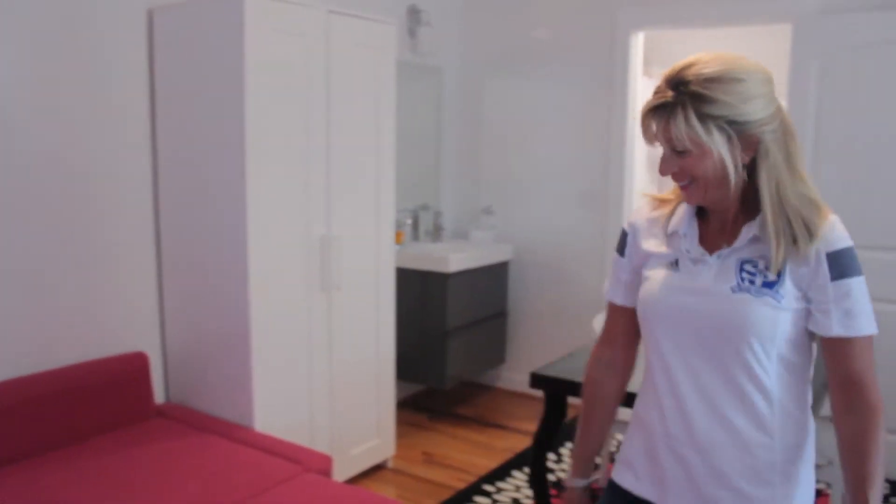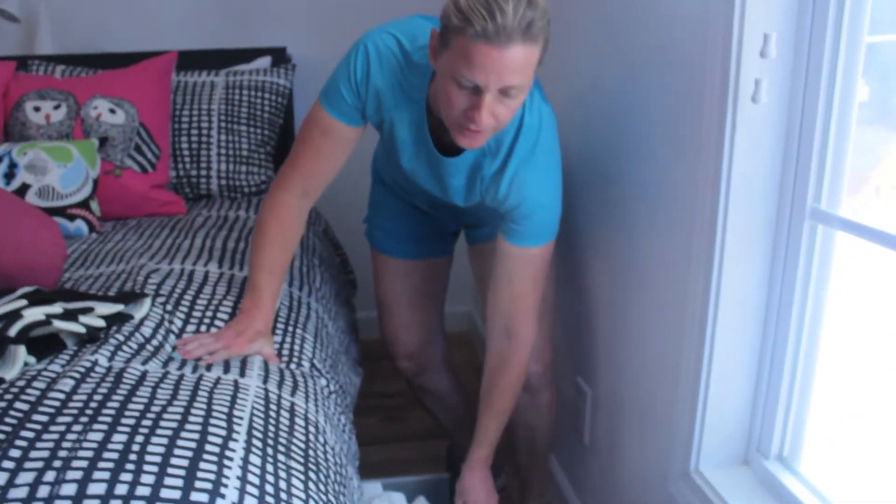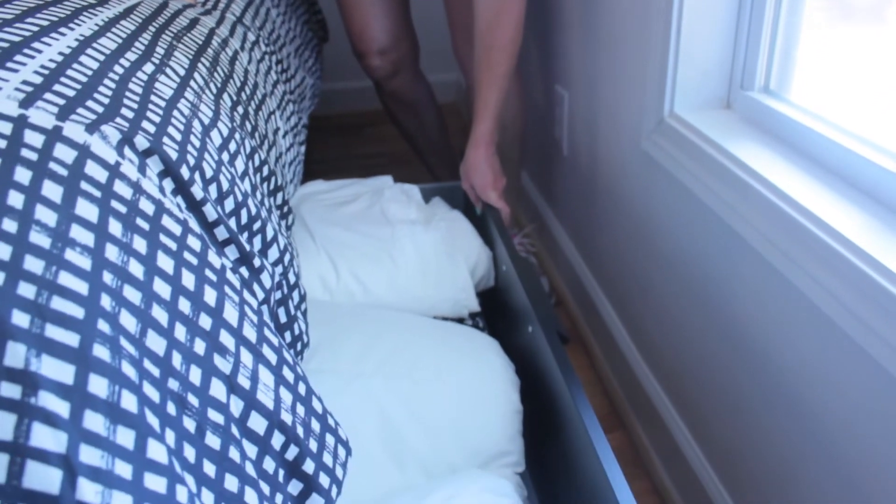And voila! Then to get the bedding for the sofa bed, you'll find it in the drawers, the pull-out drawers in the bed. And that's how it's done.